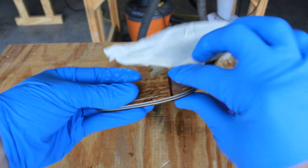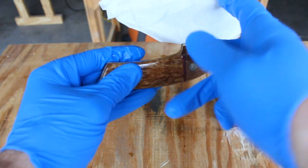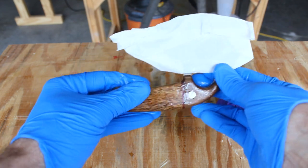If you enjoyed watching this knife build, please don't forget to like the video and subscribe to the channel. And if you'd like to be notified when I upload new videos, hit that notification bell. Thanks again.